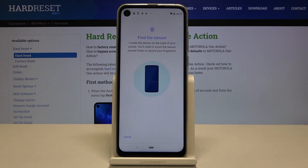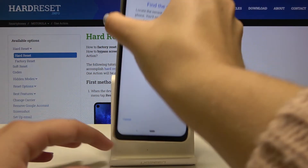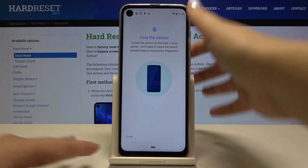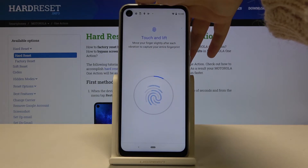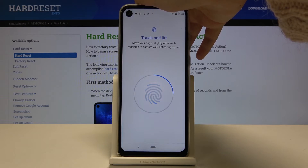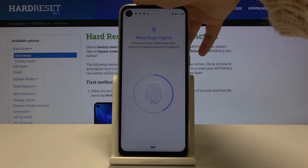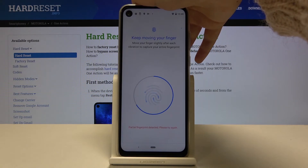So let's click Setup. Now we have to find the sensor — it is located right on the back. Let me touch it with my finger. We have to touch the sensor several times in order to add our fingerprint fully. Try to catch every corner for better recognition.